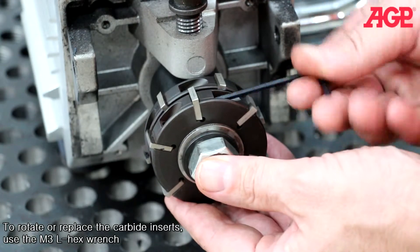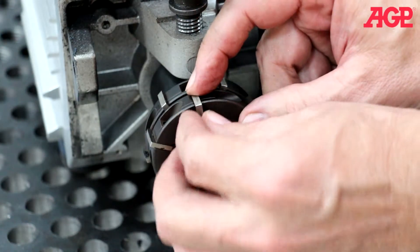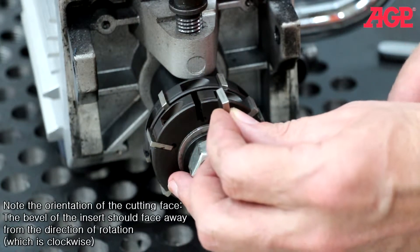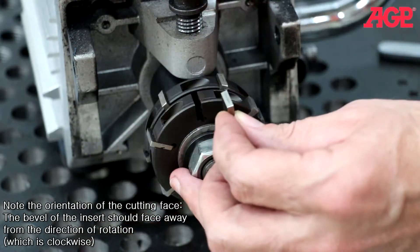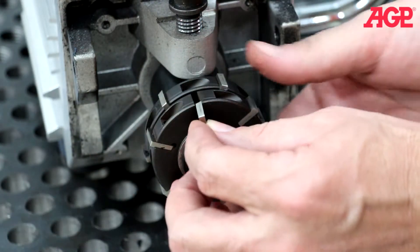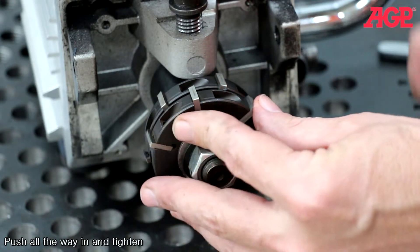To rotate or replace the carbide inserts, use the M3 LHECS wrench. Note the orientation of the cutting face — the bevel of the insert should face away from the direction of rotation, which is clockwise. Push all the way in and tighten.